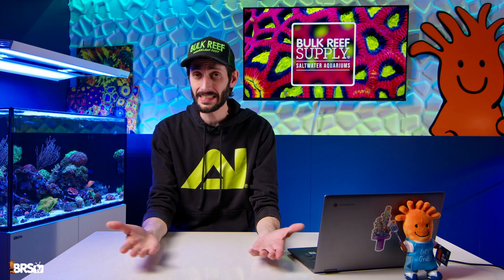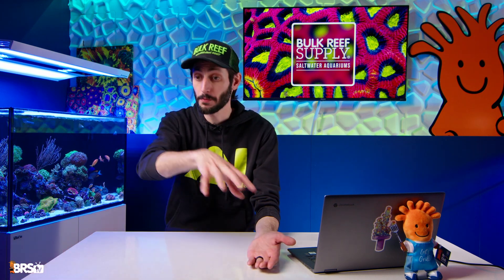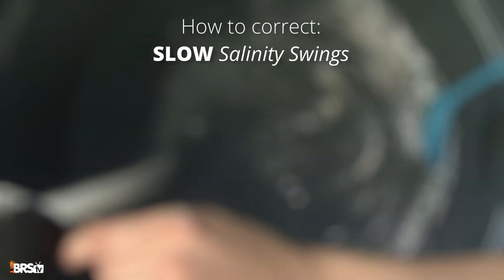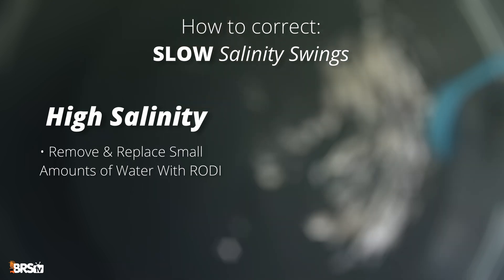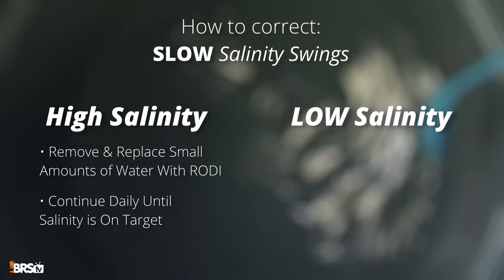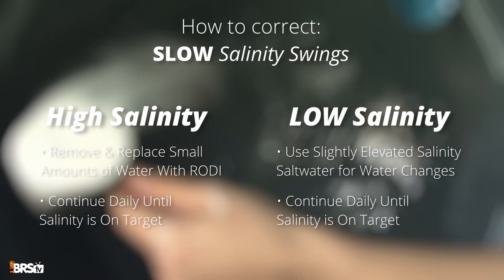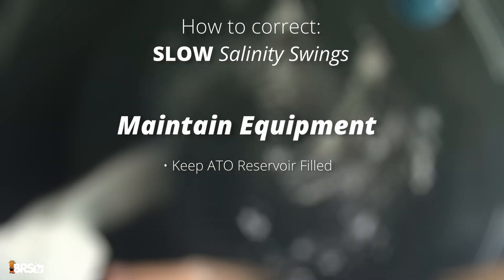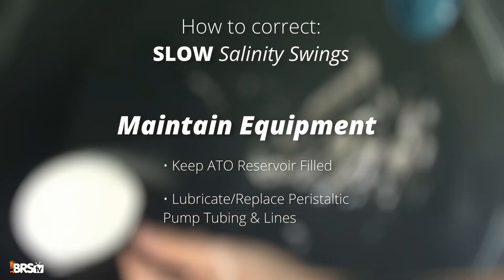Preventing them is also really easy — test your aquarium salinity weekly. That's it. Catch it before it ever becomes a problem. Correcting them is also simple: if salinity is creeping up, remove small amounts of salt water and top off with RODI until you're back on target. If it's creeping down, slightly salt your water for your next few water changes to bring it up slowly. And keep your gear maintained — fill your ATO reservoir on time and keep those peristaltic pumps and their tubing maintained and calibrated.